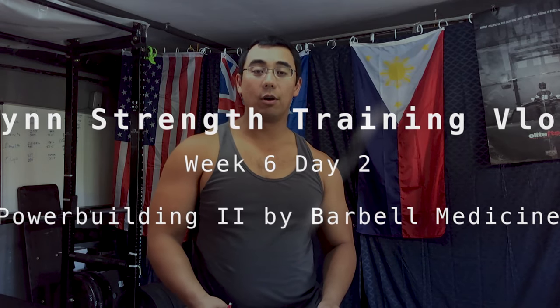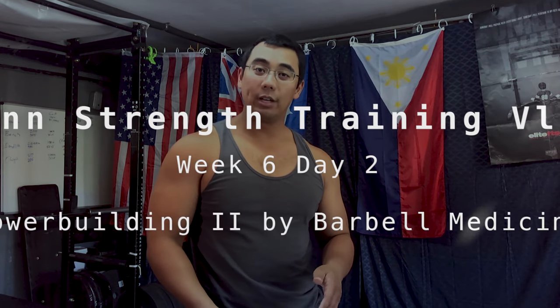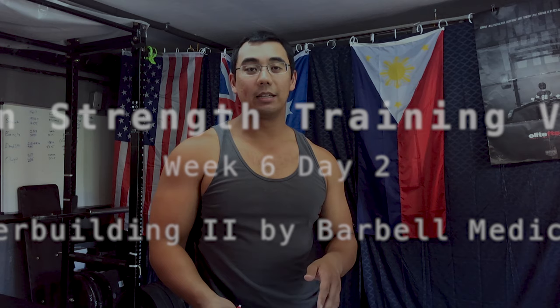Hey everyone, Selwyn here from windstrength.com, bringing you a daily training vlog of day two from week six from the Power Building 2 template by Barbell Medicine.